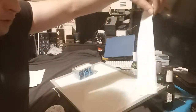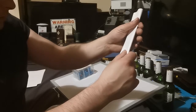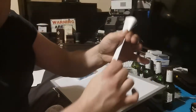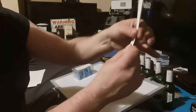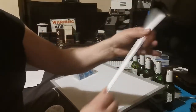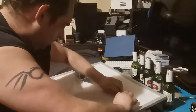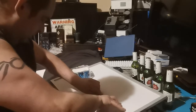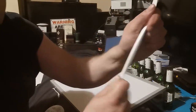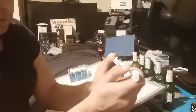Fold it in half lengthwise — no cheating. And fold it in half again, lengthwise. Sharp creases. And then once more, like so. Just keep folding it in half, get it nice and rigid. Fold it like that.